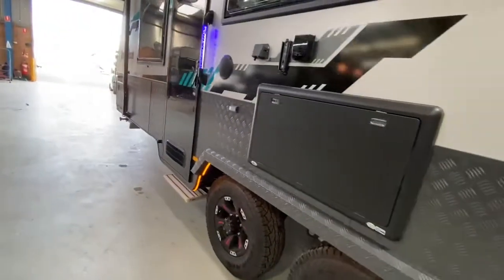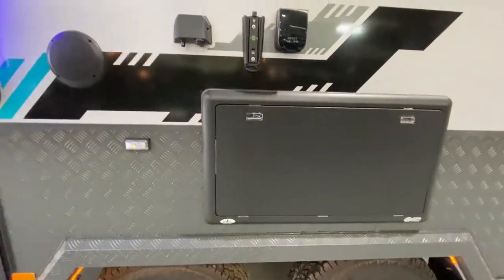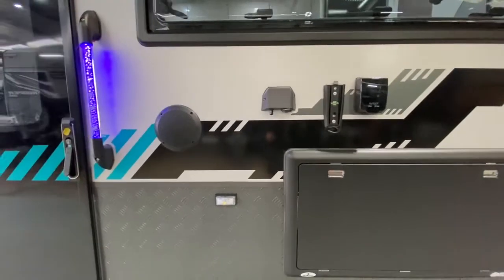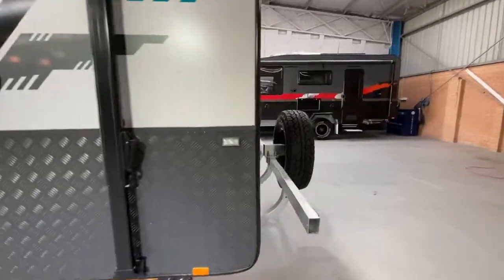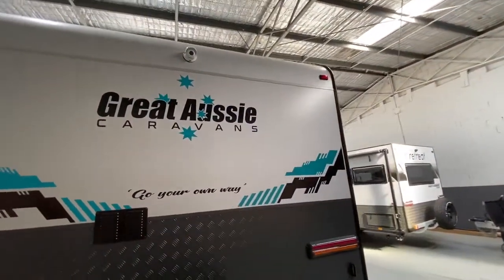On the outside, all Great Aussies have a TV arm, an outside table, a 240 point, 12 volt point, outside speakers, and they also come with a rear view camera.